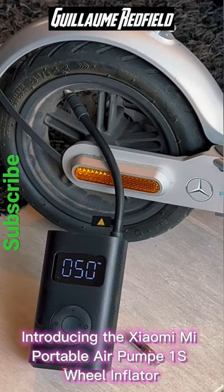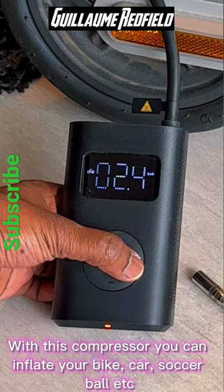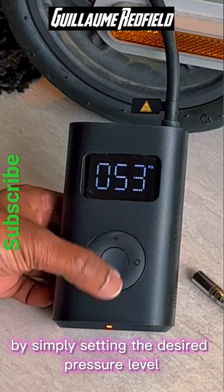Introducing the Xiaomi Mi Portable Air Pump 1S inflator. With this compressor you can inflate your bike, car, soccer ball, and more, by simply setting the desired pressure level.